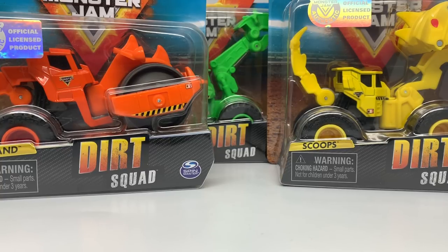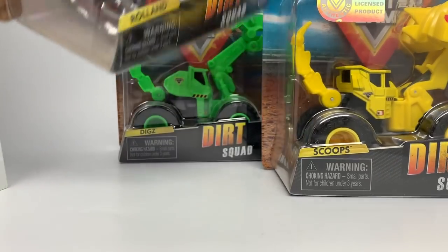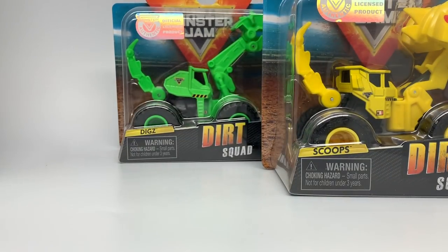I can't confirm if there's another mix, but there is a Mixed One code on the box itself, so I would say there will probably be another mix of these trucks to come out. Three vehicles come in the Dirt Squad, and they are $5.99 a piece in the United States. I think these will be going international. We're actually going to start with the Scoops one — that's Roland, the orange one — and in the back was Diggs.